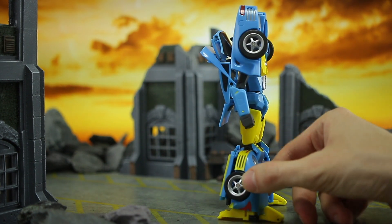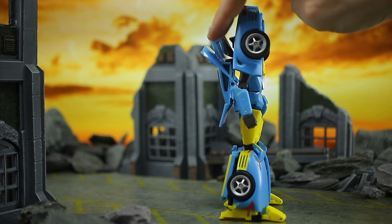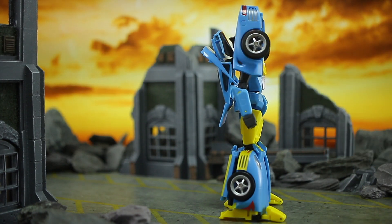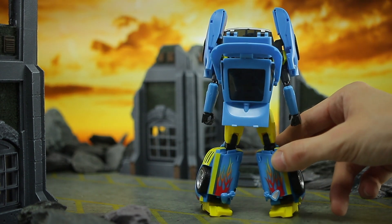If you do a little 360, you can see from the side there's not too much kibble going on. It's got this little bit at the back — it feels like it should be a shield, like the backpack should come off and work as a shield. It doesn't. We'll talk a bit more about that in a minute, but I think it's pretty tidy, all things considered, and same from a back view as well.